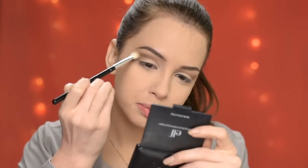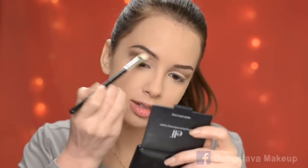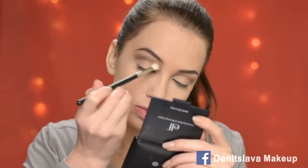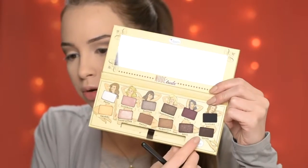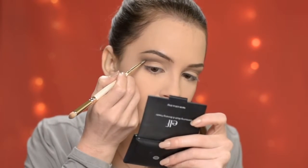I'm going in with a big fluffy brush just to make sure there are no harsh lines. You can definitely stop here, but I want to make it just a little bit darker, so I'm going to apply one more layer of that Sleek eyeshadow. I'm taking it on an angled brush — just a very, very small amount — and cutting out the crease.